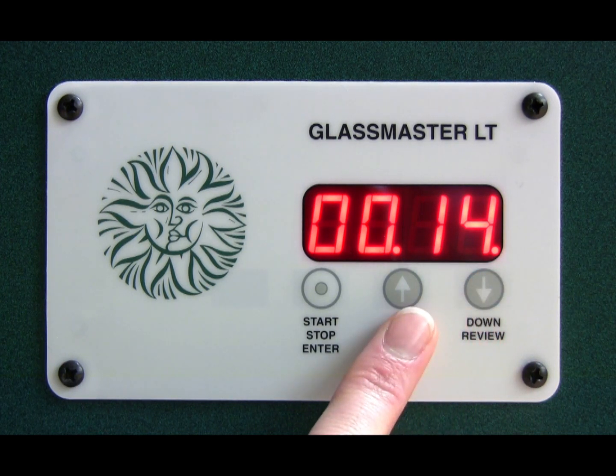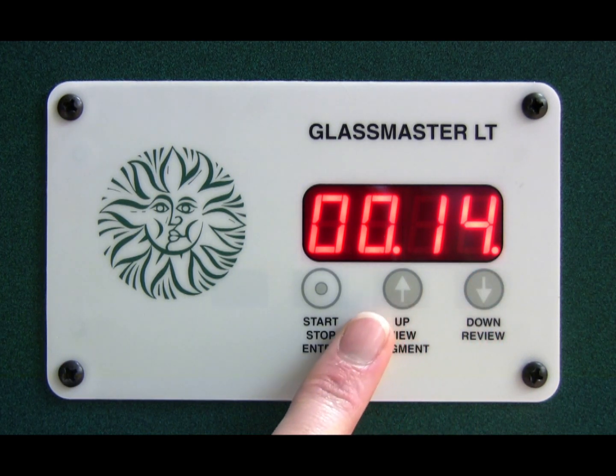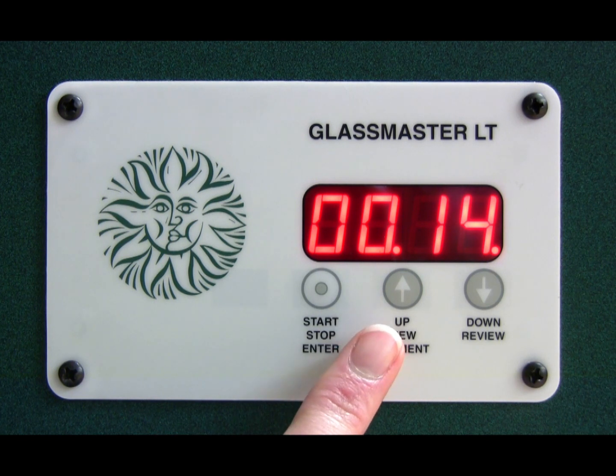Normally what you are trying to get is a longer hold for a larger mold and a shorter hold for a smaller mold. So that's how you change the factory settings on a Skutt Kiln. Thank you.